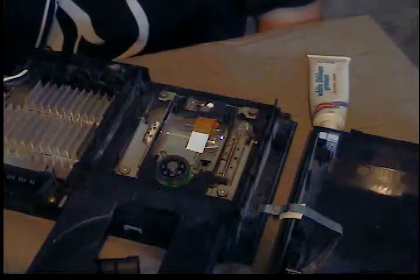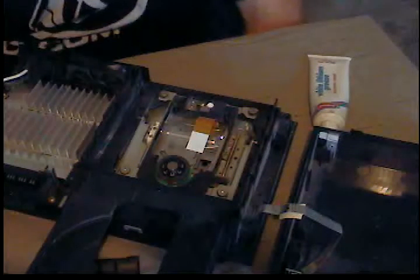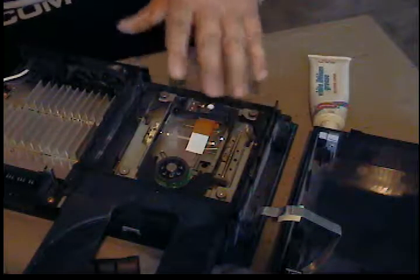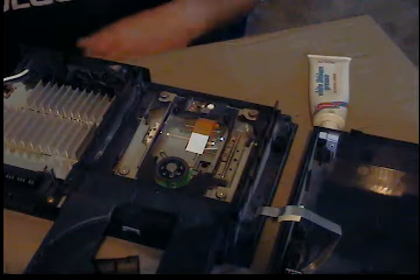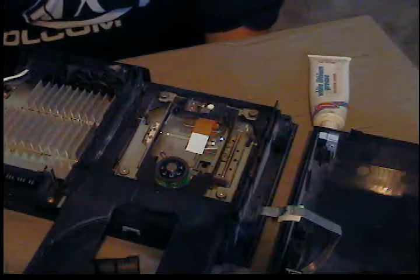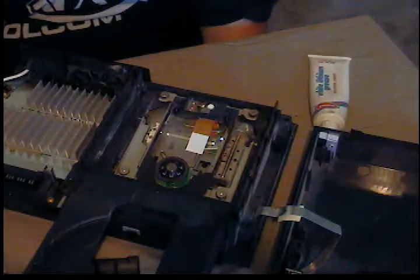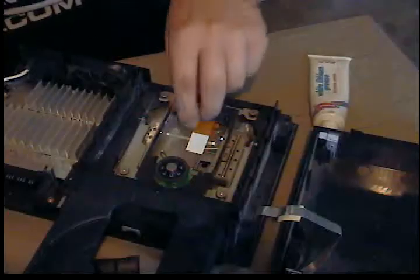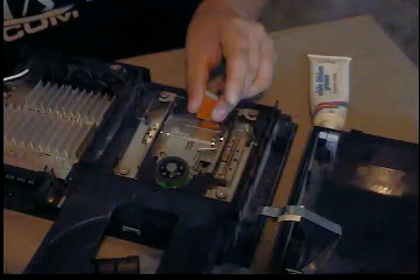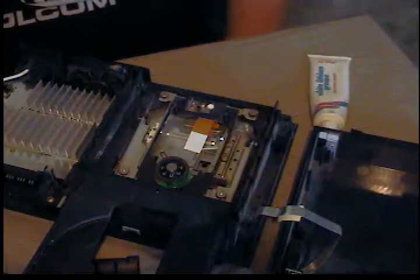Sony built these to a cost, so there's really nothing to them — the drive is just sitting in the open, which is why there's so much dust in here. It's not enclosed like you'd see in a DVD drive for a computer. Other than that, just make sure you put the laser on and put the ribbon cables back in carefully.